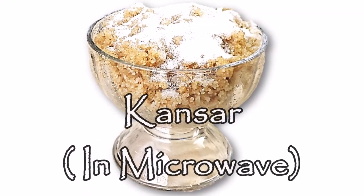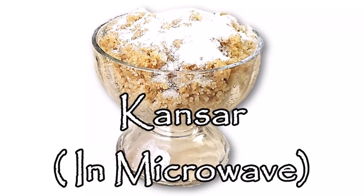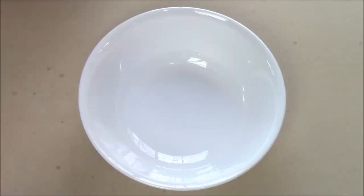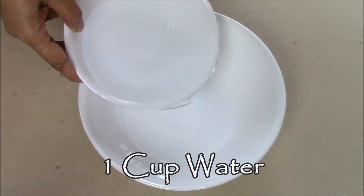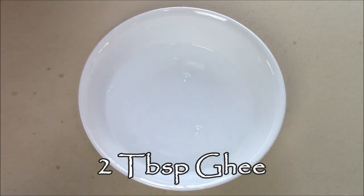Hello friends, welcome to Rinku's Rasui! Today I'm going to show you how to make Kansar in the microwave. I'm making a quick and easy version of Kansar. First, I'm going to take one bowl of water.